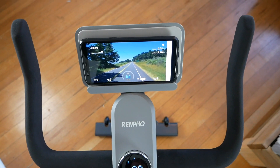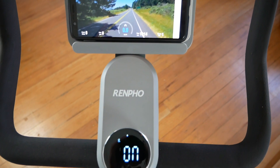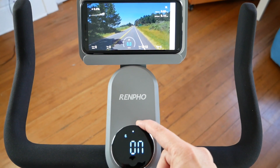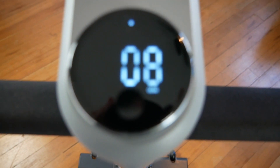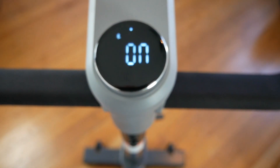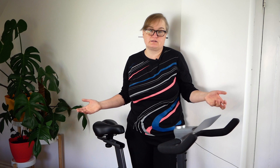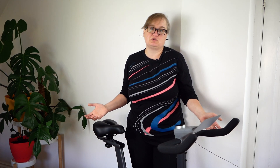During the scenic ride challenges, the resistance changes automatically depending on whether you're going uphill or downhill, but you can adjust the gear to make the ride easier or harder. If you need someone to light a fire under you, the closest you can get to a real spin class is to complete a power video course, which features pre-recorded drills with a human instructor, so that might be a little more engaging.